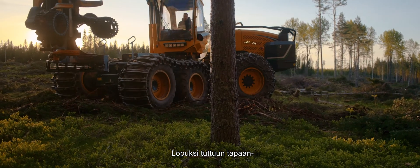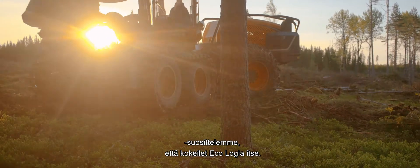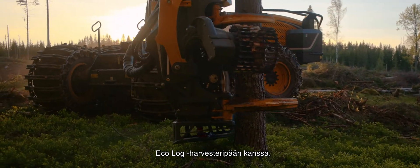We at EcoLog are convinced that our new Harvester Heads, together with our Harvester Chassis, will take your productivity and profitability to a whole new level. So we'll close as we usually do, by recommending you try an EcoLog yourself, with an EcoLog Harvester Head.